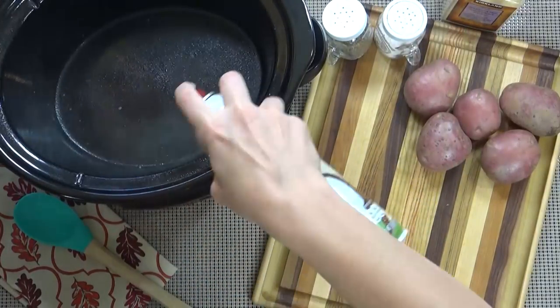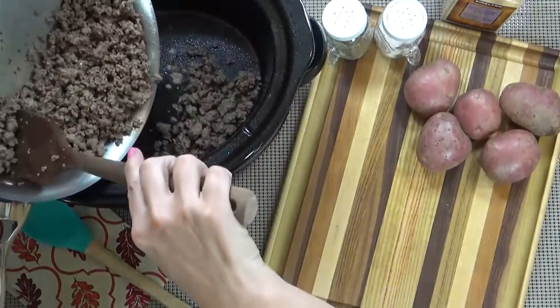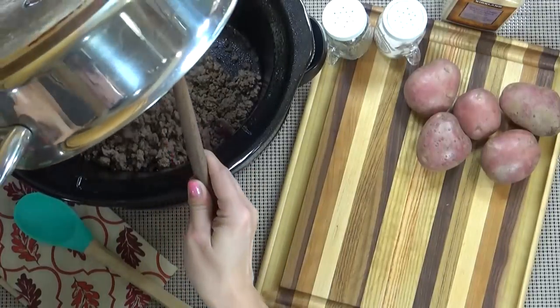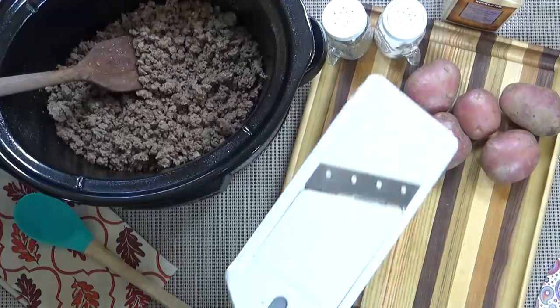When my meat is fully cooked, I'm going to go ahead and drain the excess oil and then get it into my crock pot, which I've sprayed with non-stick spray. I've set up my cutting board right next to my crock pot so I can easily chop and dump everything in as I go.